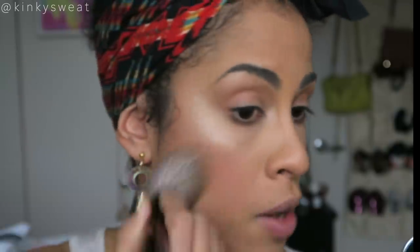For a final buff, you can take your favorite loose powder or radiant powder and just go over the whole look using the Face Pro. I'm looking real no-makeup makeup — great and natural.